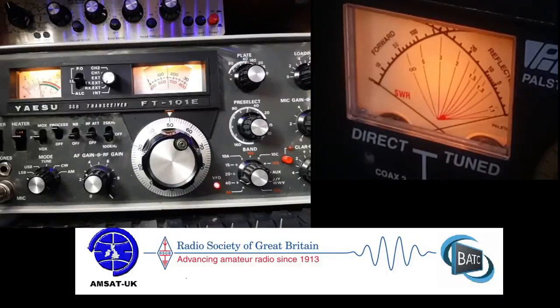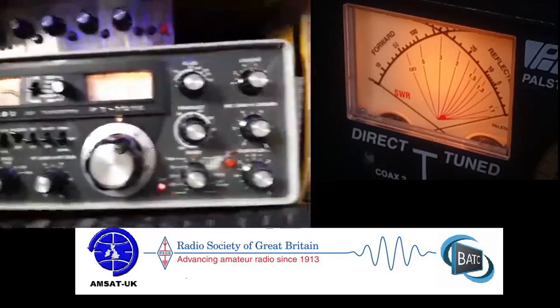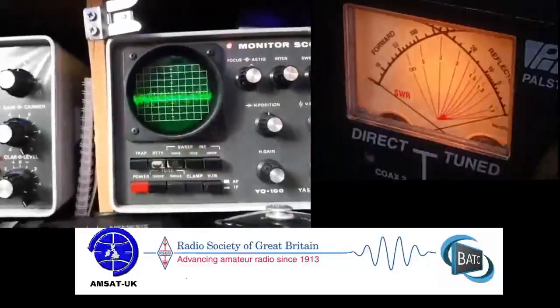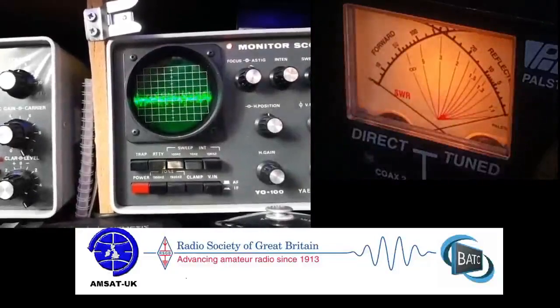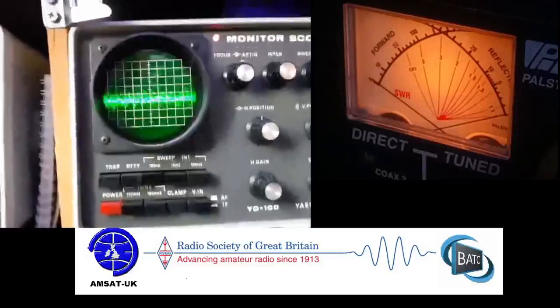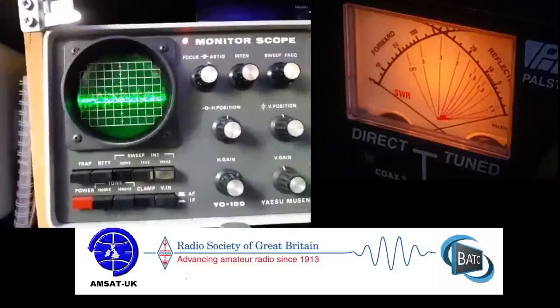You're getting about 75 watts peak out of there. You could twiddle it a bit more, but 75 watts is enough for this old baby. Anyway, I hope that interested you. You did see the YL scope there a little bit — interesting thing. I haven't used it a hell of a lot, but it was recapped again by my friend James, so it's all working lovely. Beautiful piece of kit — I like to get all the extras.